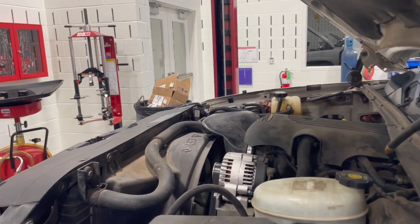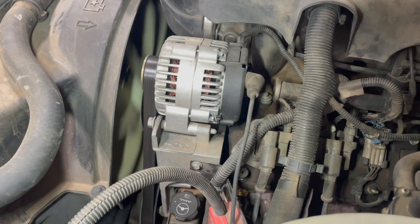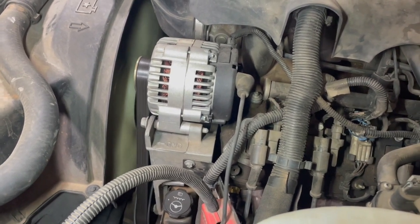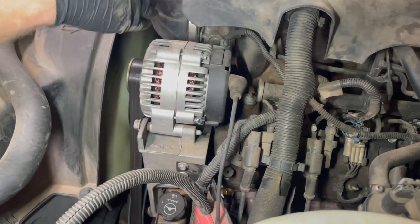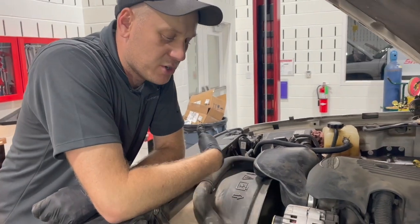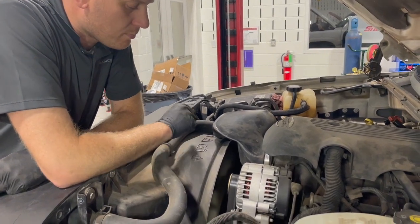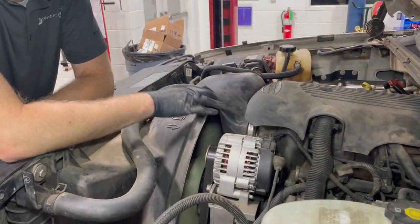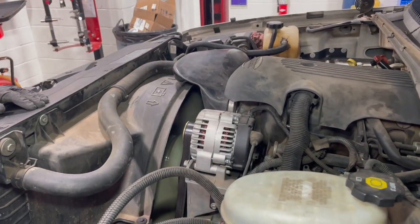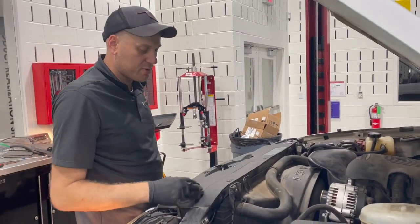We'll fire it up and see what happens. First impression — you can definitely tell it's moving more air, you can hear it, the air volume. A lot more air volume coming across that fan and the radiator. One thing we're going to do is pull this panel off and make sure there's no debris between the radiator and the condenser.